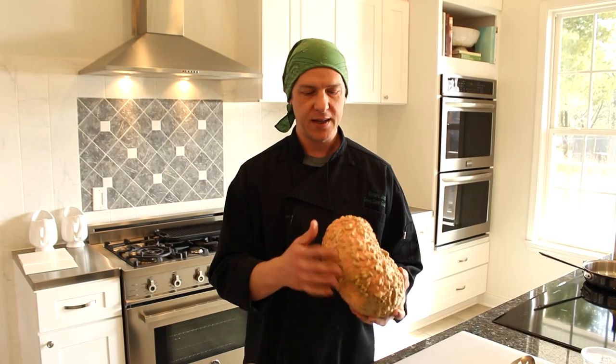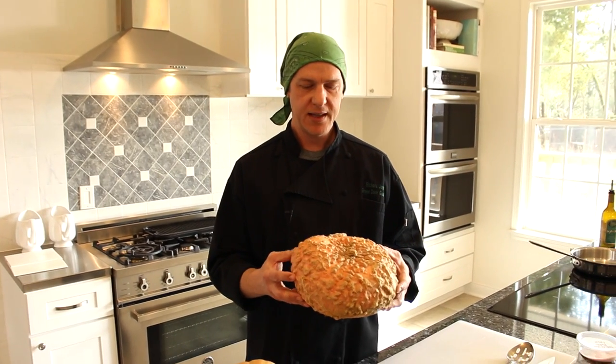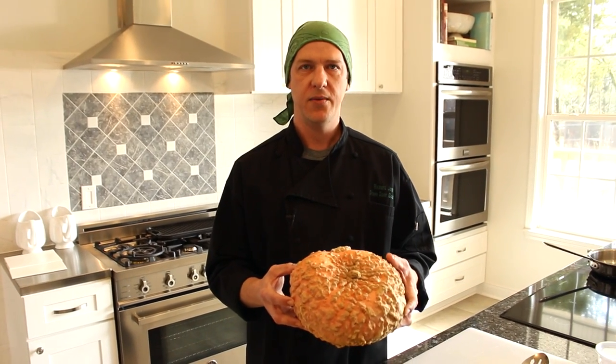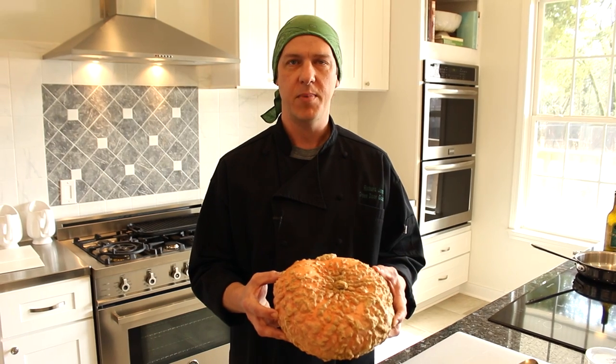Today we're going to be looking at cooking the Gelousse de Essayne. With its peanut-like exterior, it has a very lightly orange flesh on the inside, almost a yellow colour, and it has a very fibrous flesh that's great for soaking up butter from sautéing.